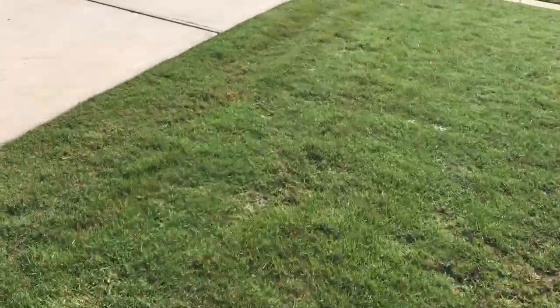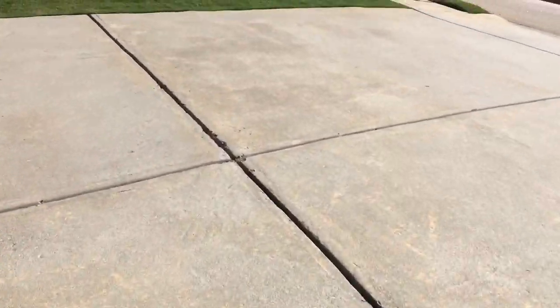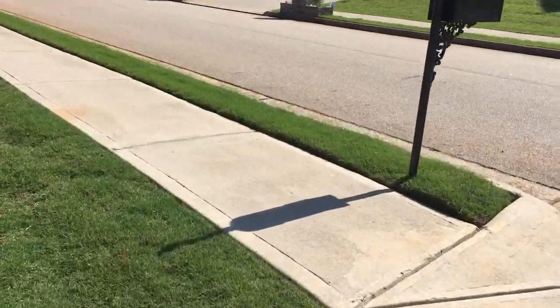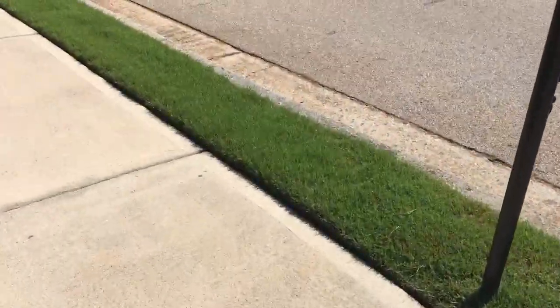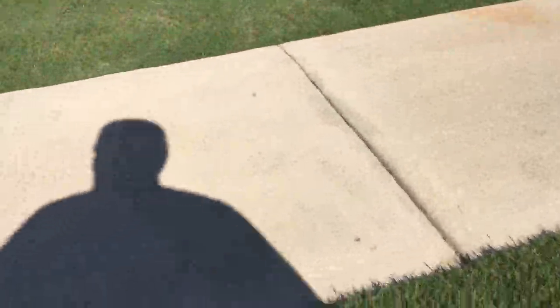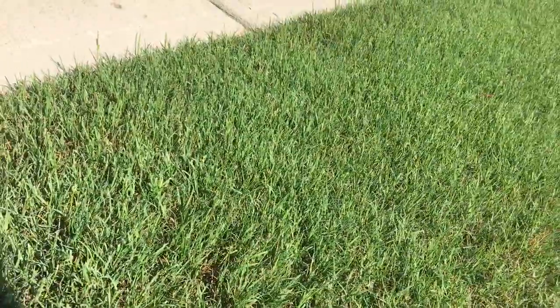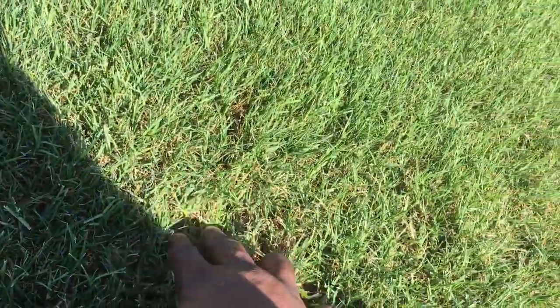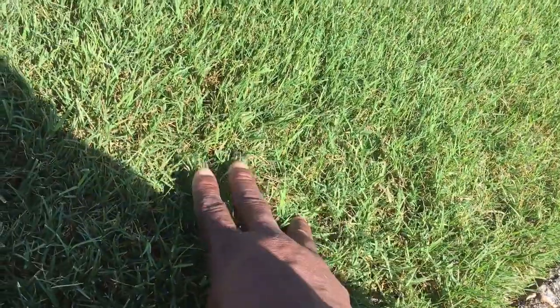The bare spot up here — I'm going to dig into this Bermuda so you can see what I'm talking about. I don't know if you can see it, but look at that — it has a real good texture, a hardiness to it. Feels good.